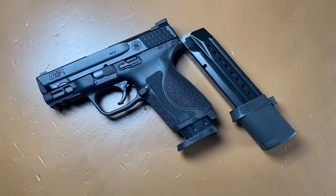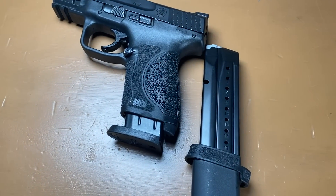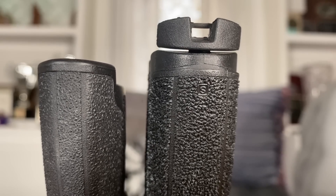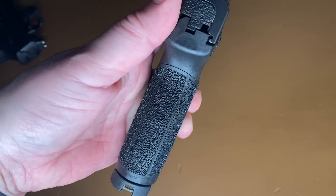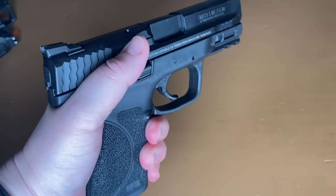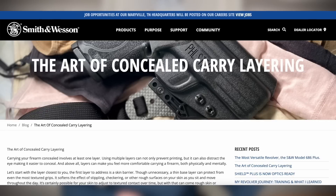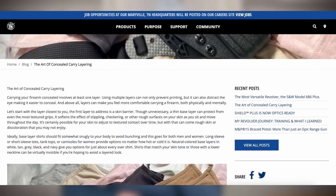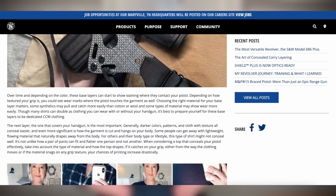I also like that I can use a 17 or 23-rounder for home defense when I'm not carrying the pistol concealed. I use the small palm swell sizes on my M&Ps, and as you can see, the grip is large enough in my hands so there's no need for an extension for it to feel comfortable. I also really like the grip texture, and it's especially helpful shooting one-handed. I know there are folks who feel it is just too much texture, but I don't find it to be too rough, even on the softer skin around my waist.